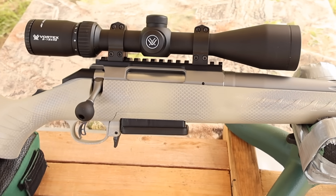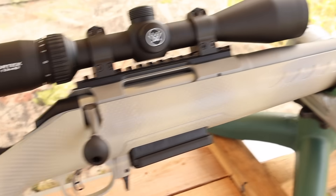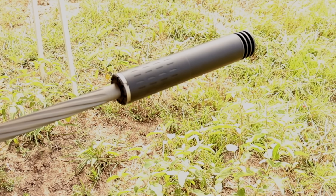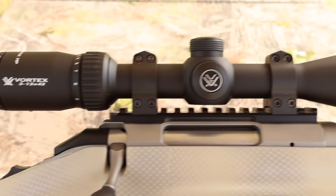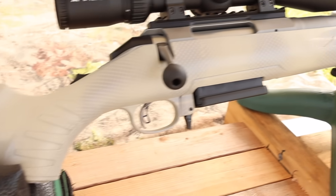My test rifle today is my Ruger American Gen 2, chambered in 7mm-08 of course. It's got a 20-inch barrel and we are taking advantage of that threaded muzzle. Up top we've got a Vortex Diamondback scope, and I've got it in my own custom painted Gen 1 stock.